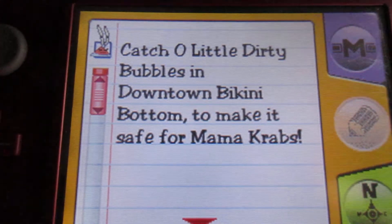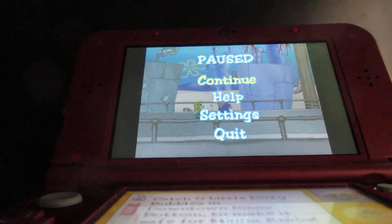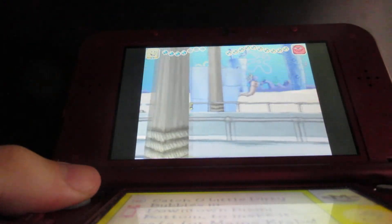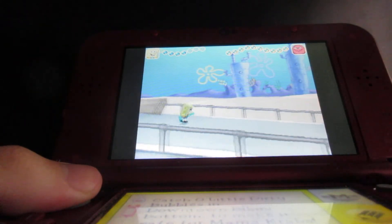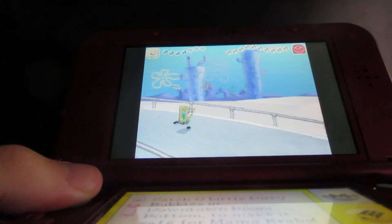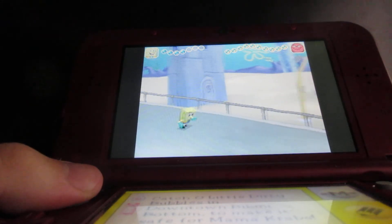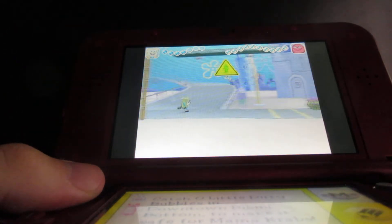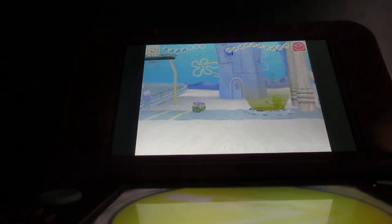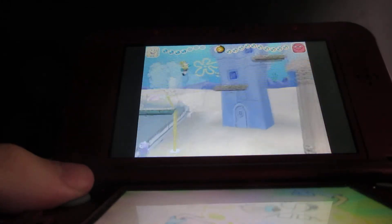Once you get all the dirty bubbles, we've got to go back to Mr. Krabs and tell him that we did what we had to do. Here I need to use this ability — the super speed — to hurry and make it up there.